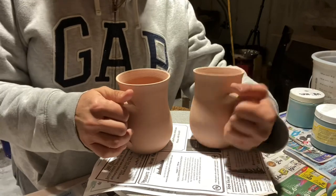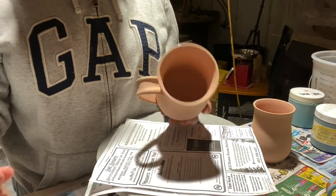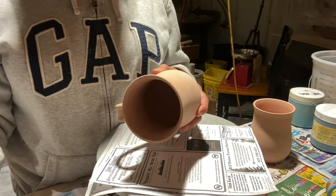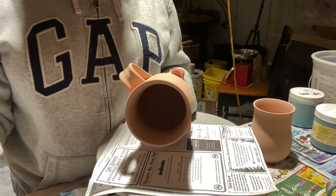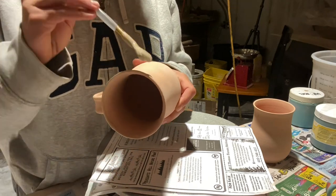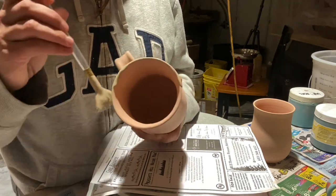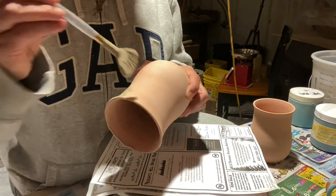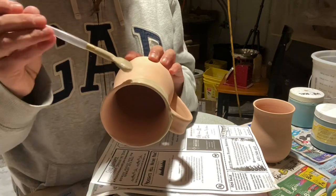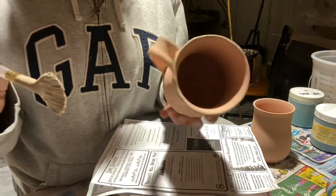I'm going to load my brush up. I like to do the outside first. Shake your glaze to make sure it's all mixed up and get a really good thick coat for the first coat. You can be super messy because this glaze is going to drip down the pot.